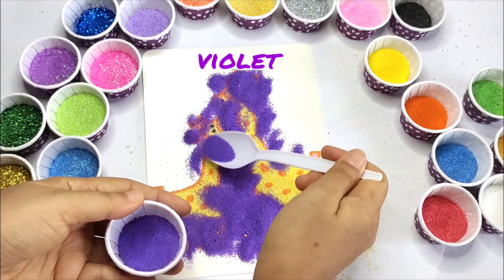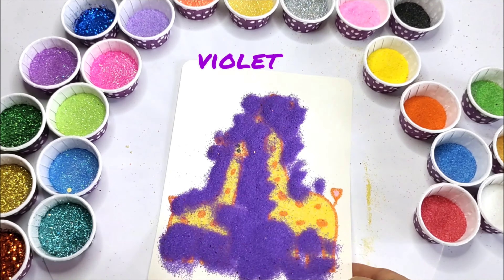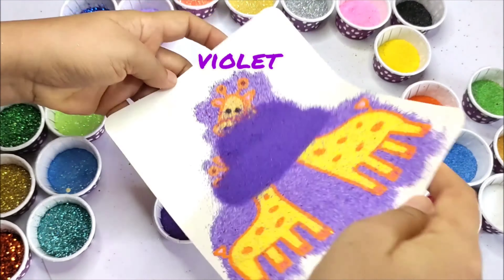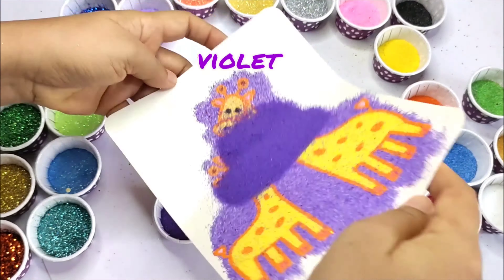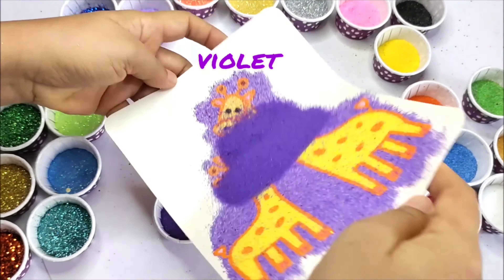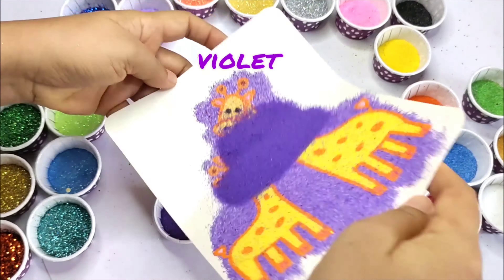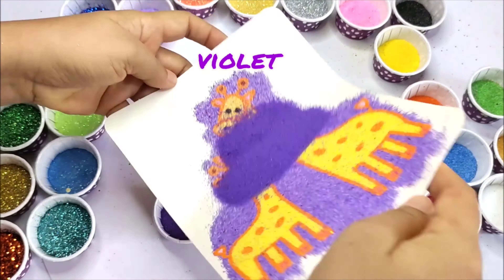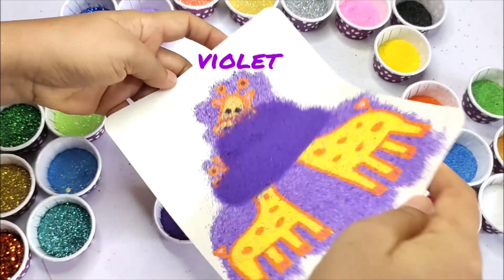And Y and Z. Happy Happy we shall be when we learn our A B C's. Orange.